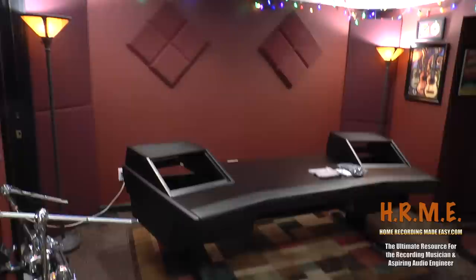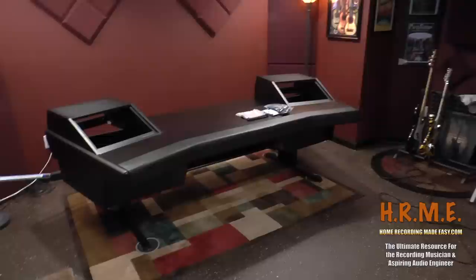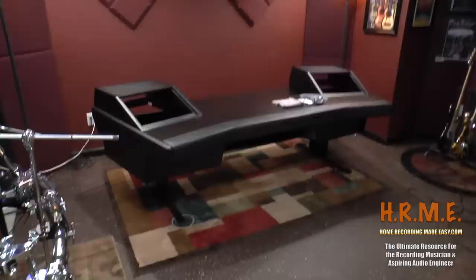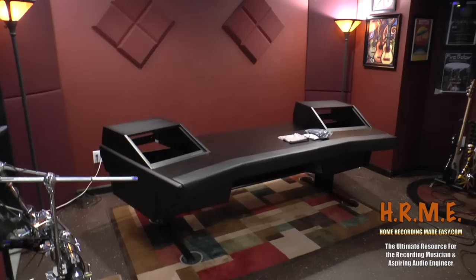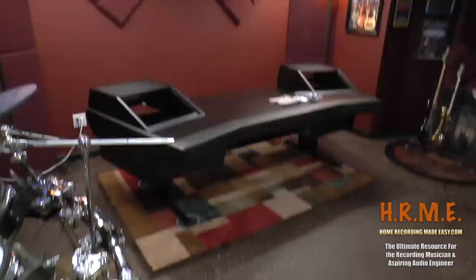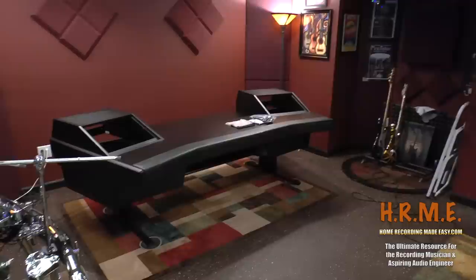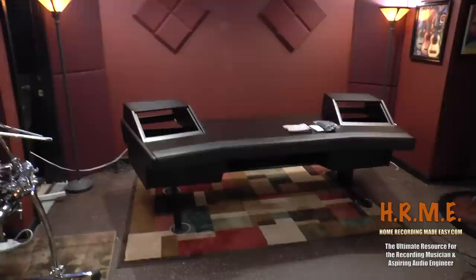Here it is — the Argosy workstation completely assembled. About three and a half hours to do so with two people. I'm exhausted — I've been working on this since about nine o'clock this morning. It's about 3:30 in the afternoon by the time we unpacked it all, sorted everything out, got it built, and took about an hour break for lunch. I want to thank my buddy Joe — he has free studio time for the rest of his life for all the work he's helped me with over the years helping me construct this whole studio. I hope you guys enjoyed this part of it, and I will get back to you soon as I start putting gear back in, wiring things up, and creating more training videos.